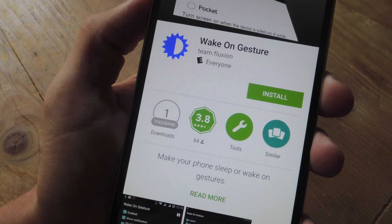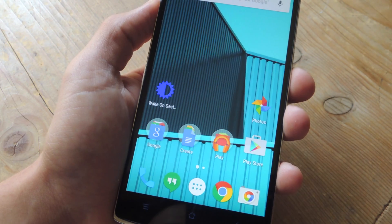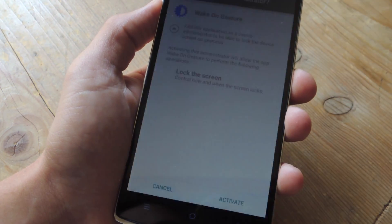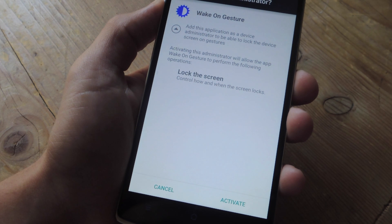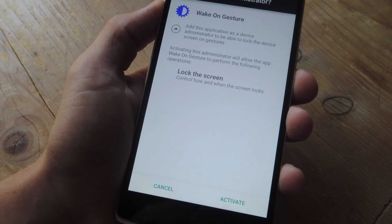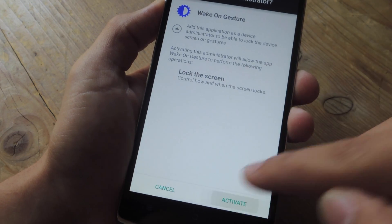In order to do this, we're going to be installing the free non-root application called Wake On Gesture. Once you've installed it, go ahead and launch it. The first thing you'll need to do is activate device administrator. This will give it access to your device and allow it to turn off and turn on your screen. So just go ahead and hit activate.